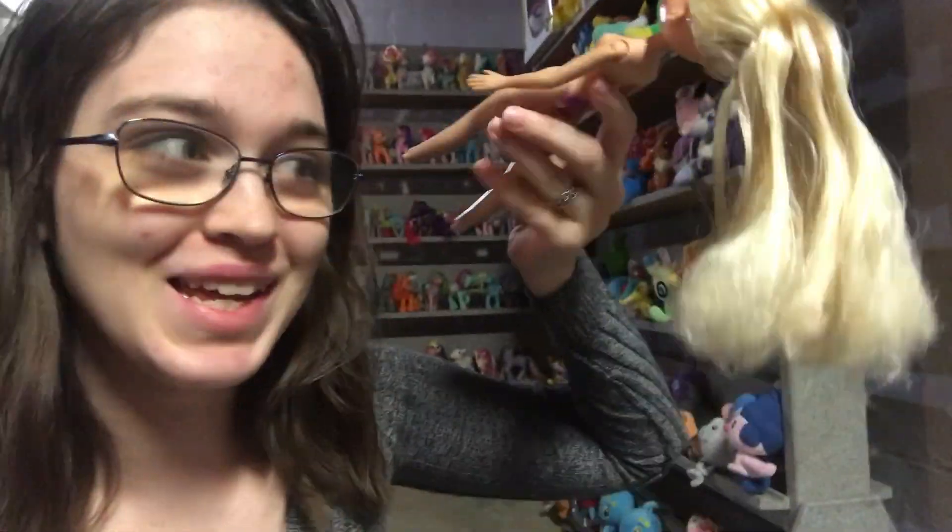I've moved to this side of the basement because there happens to be one plug in the basement that is not occupied by the washer and dryer, and it is this one. And this is where my straightening iron is. So I'm not 100% happy with this result yet, but we'll see. Now we're going to straighten her hair. Let's really hope that this works.